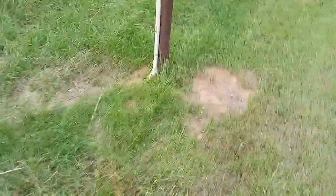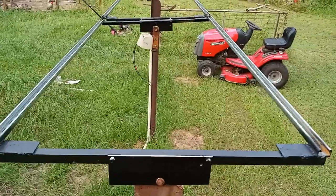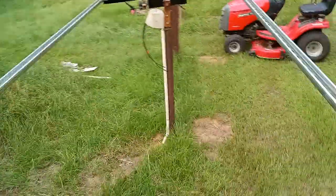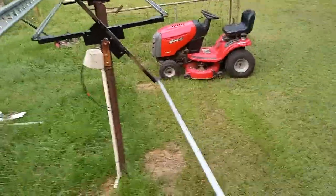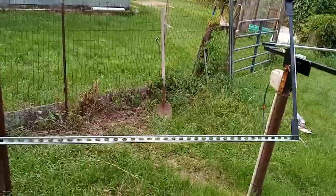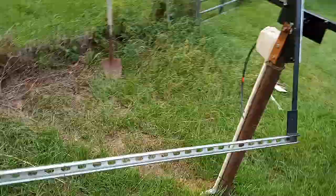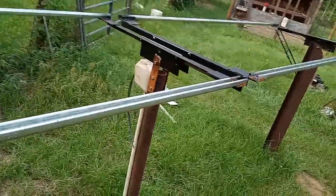I can put two panels on each section. I have one section there and another section there. It's easy to swivel — will swivel nicely. It gives me more than I need. But it works real well for holding two panels. I set it to about 12 degrees during the summer. I got all the angles I need and it works real well.